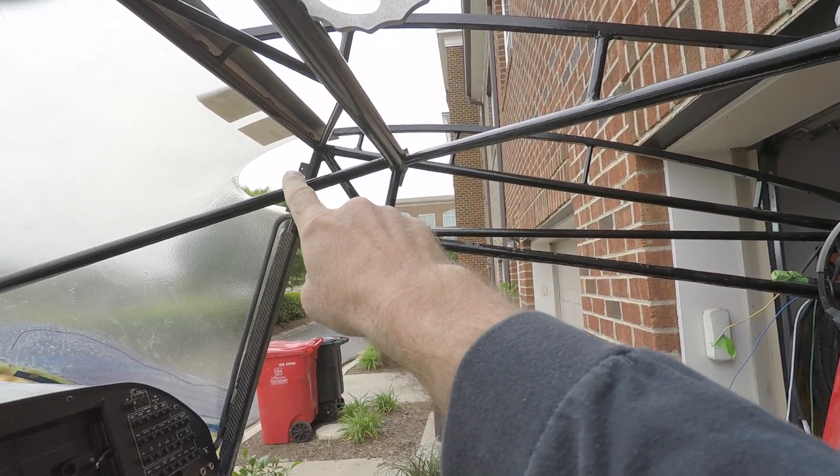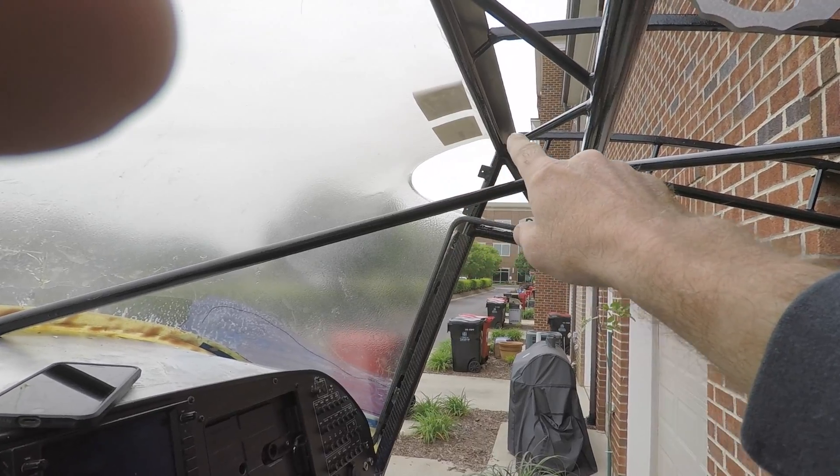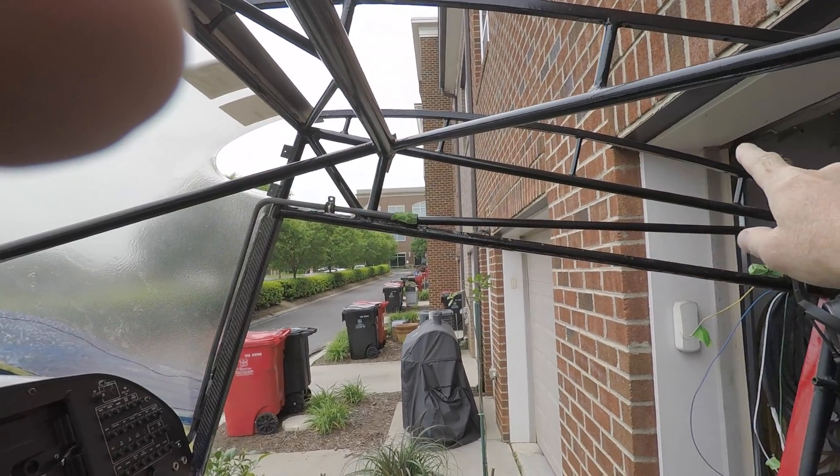We've just completed installing the windscreen fairing on the exterior and the interior coving on the inside of the windscreen. While the windscreen is still in place, I'm going to start fabricating the wing root covers for the interior, so that we will have an area to locate the sight gauges for the fuel. This area here is what I'm talking about — we still have the shape of the windscreen in place and then all of that open area there is going to be covered.